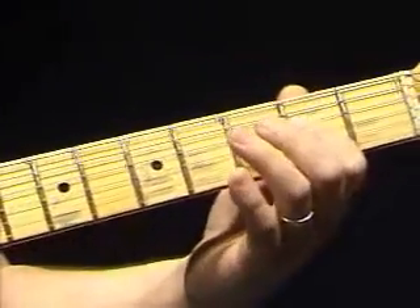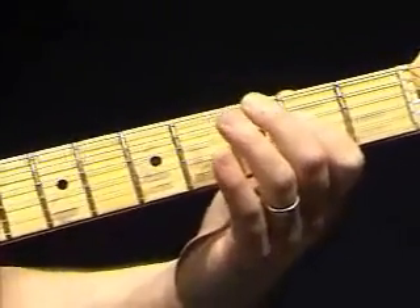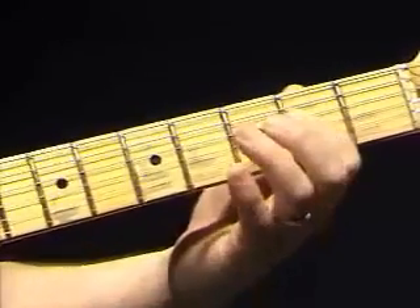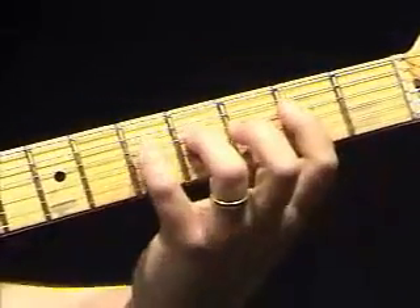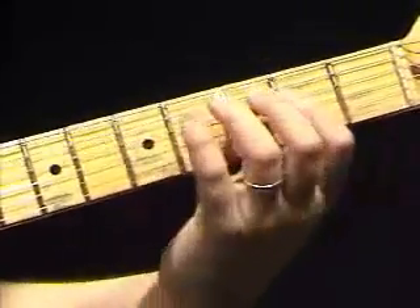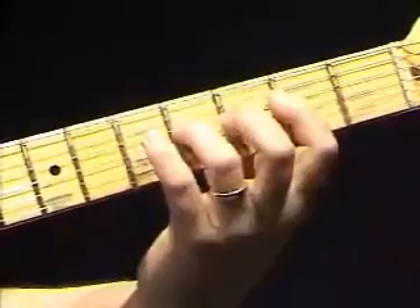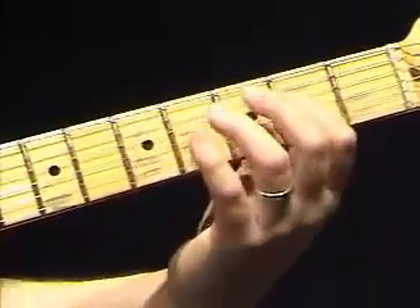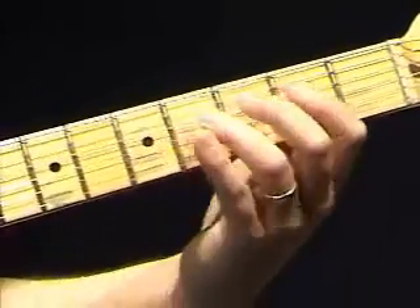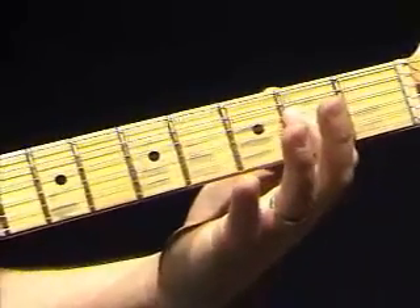The next part of this rhythm — there's just hundreds and hundreds of different variations and things to do with this, but you can actually add your pinky on the fifth fret on the G and get something similar to this, and that's one way to kind of tackle it.